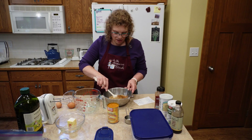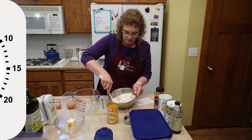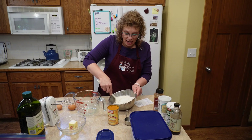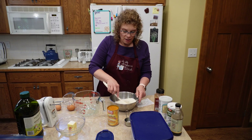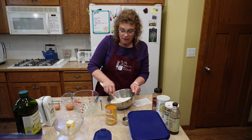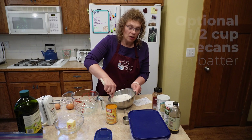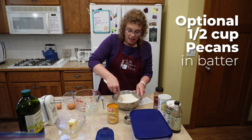Let's give this a good mix and get it incorporated, and then we'll start on our wet ingredients. Now if you want to add nuts to the batter, you can add them to these dry ingredients. I'm going to leave them out since they're in the topping too, but if you want them in both places, go ahead — you're going to want a half a cup of pecans in the batter.